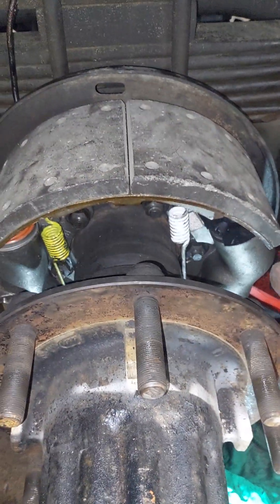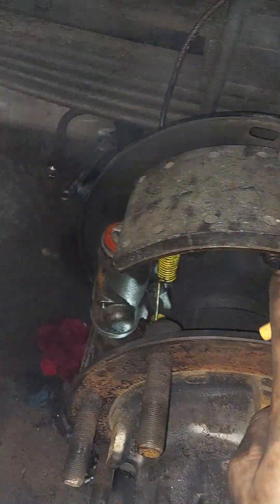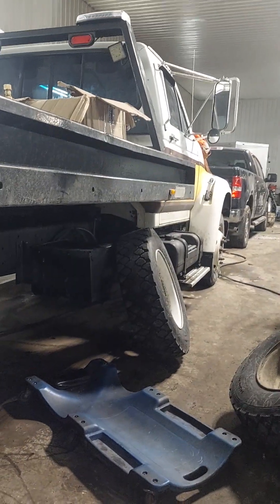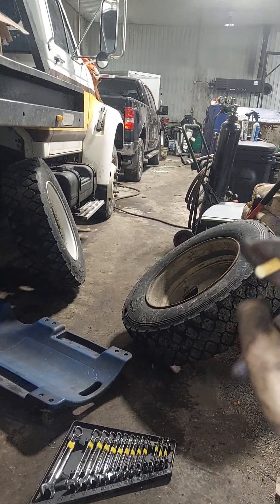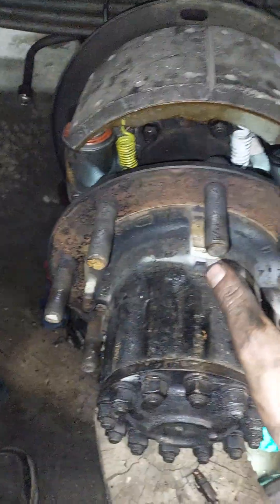On the Lucas Girling brakes you've got a frontward wheel cylinder and a rearward wheel cylinder — two wheel cylinders inside this drum. My truck is an F800 with 19.5 wheels and I can't find another one in the country with 19.5s. They normally run 22.5s, so my drums are a little harder to get, but the internals are the same other than my outer hub being a different lug pattern — it's an eight-lug pattern.